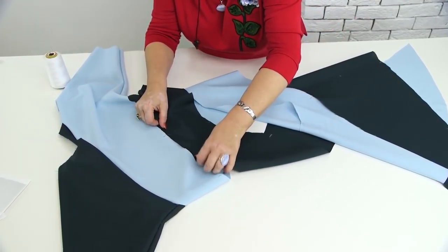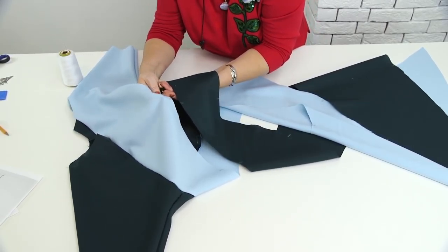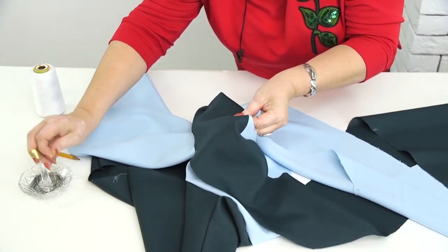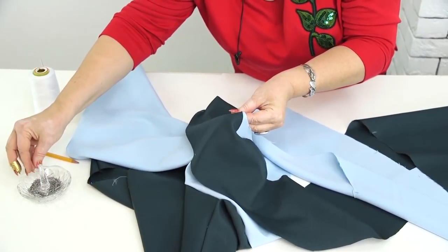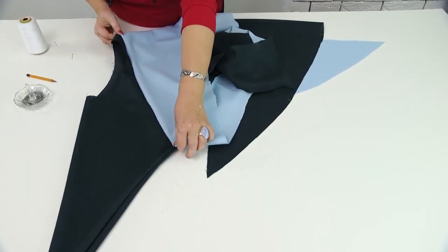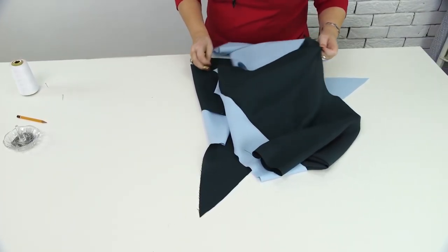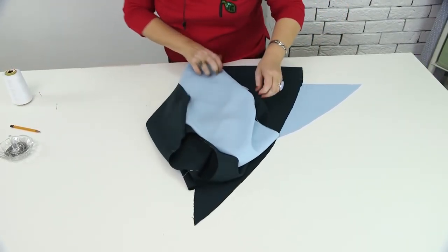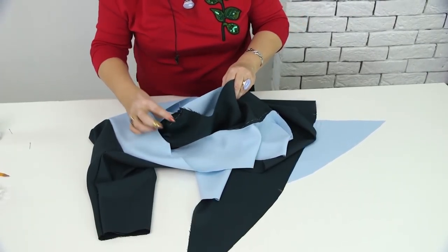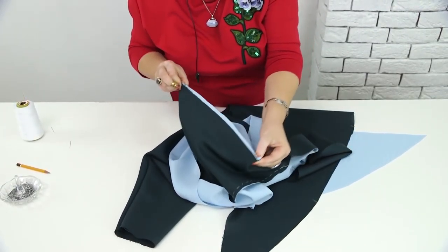Tack this first seam and then just continue taking spiral-wise. To tack this seam, first I need to match the notches on the center front. This is how all the seams should be tacked — move from one mark to the other, and so on. This is the only way to tack this dress. This is the seam which goes from the shoulder and it's already tacked to the hips. Let's get back to the second seam — it also starts on the shoulder and goes to the armhole.